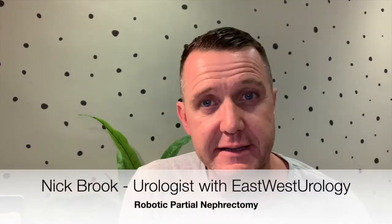Thanks for joining us again. Today we're going to talk about robotic partial nephrectomy. This is where there is a tumour inside a kidney or growing outside a kidney, and this can be accessed and removed leaving good kidney behind. It's a fascinating operation and we've got some great videos so please stay tuned.